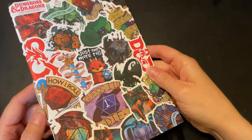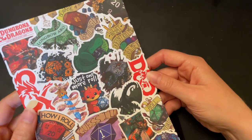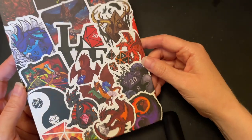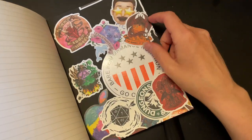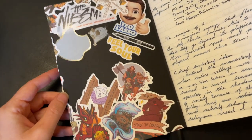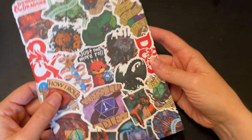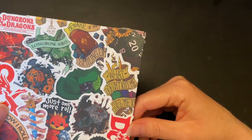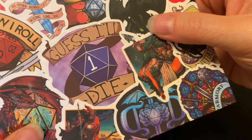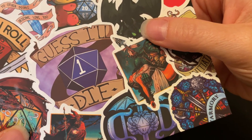I also have my little D&D notebook here. This is where I take all my notes on the campaigns I'm playing and the characters I'm building — all that kind of good stuff. It's literally just covered in D&D stickers on the inside, mostly D&D but some non-D&D. This is a Goulet Tomoe River notebook that I have fully D&D-ified, and this is my favorite sticker — if you play D&D, you'll understand.